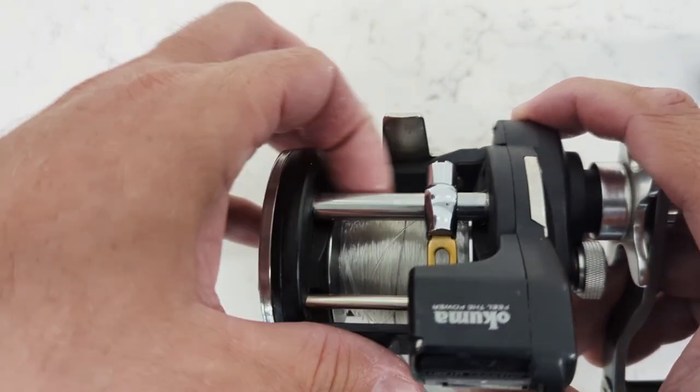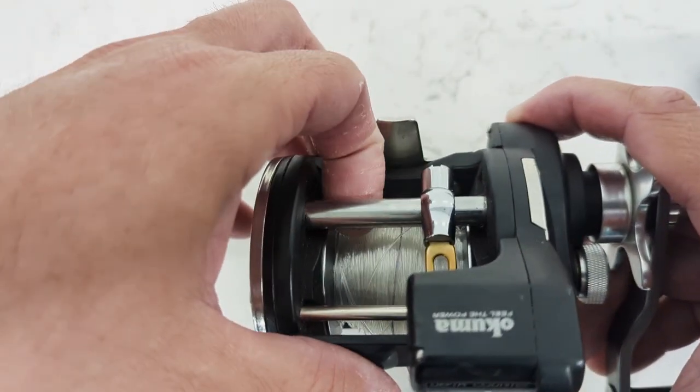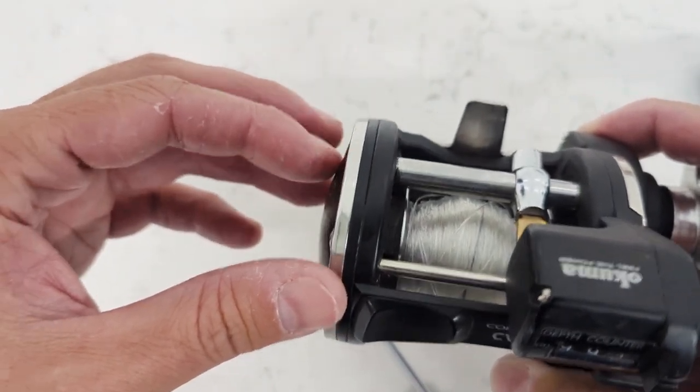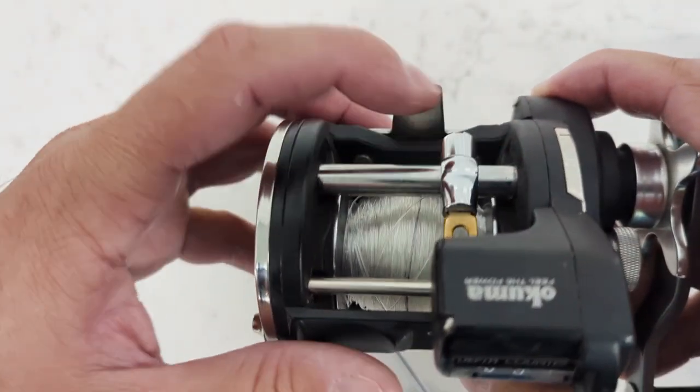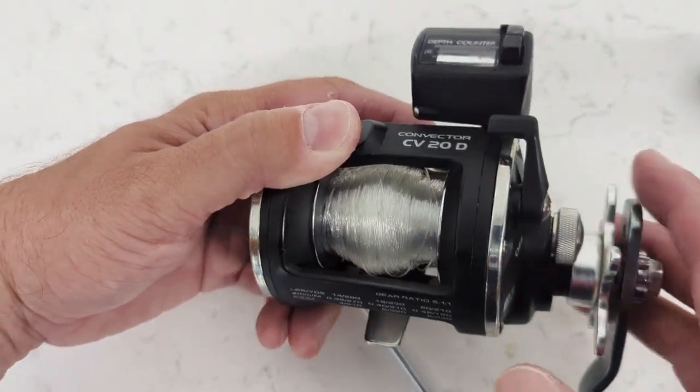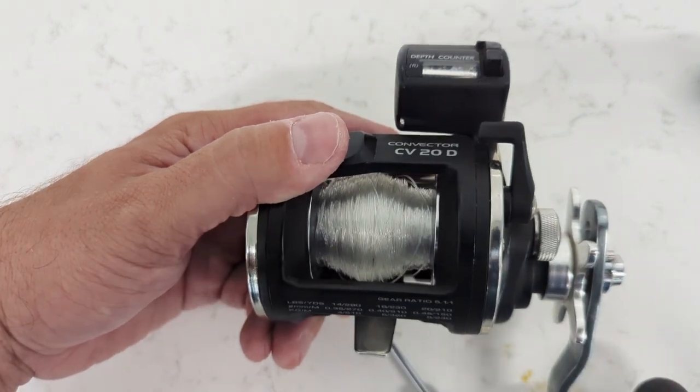There are obviously a couple of other troubleshooting things to look at for that too — is there any issue with the worm shaft, and there's that metal gear as well. Anyway, if you ever have any issues with the line guide, take a gander at those components. Thanks very much and I'll catch you on the next one.